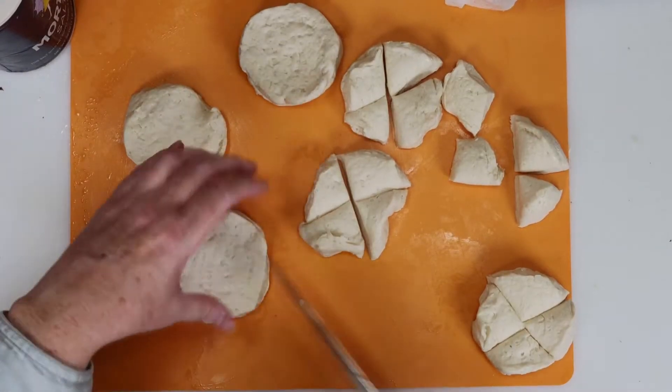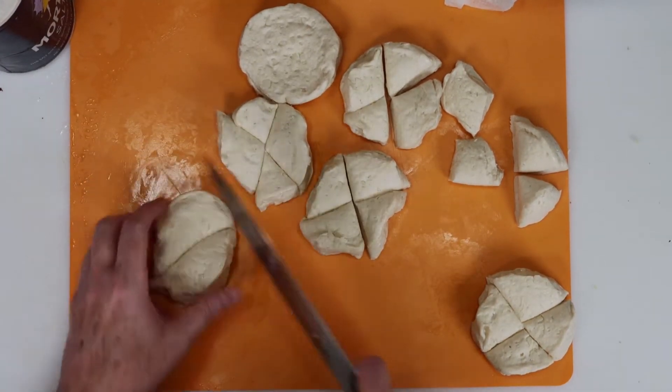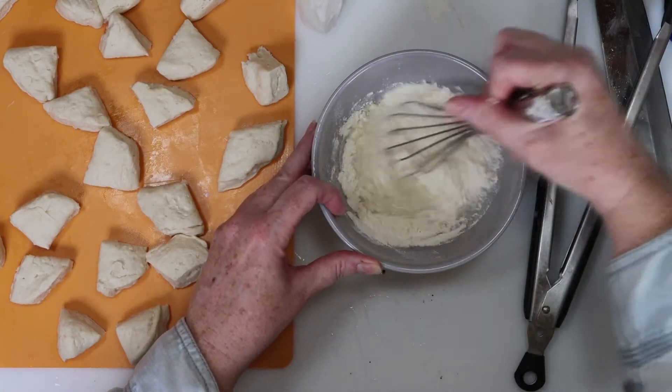While that's happening, I'm going to cut the canned biscuits I bought, which make perfect steamed dumplings. Then I made a slurry to thicken the soup, which is equal parts flour and water. Just give it a good whisk to get all those lumps out.